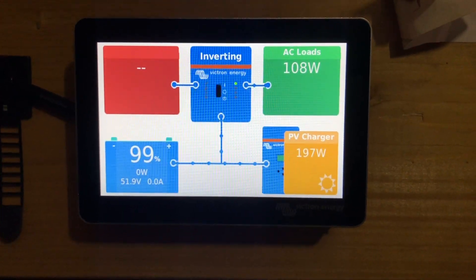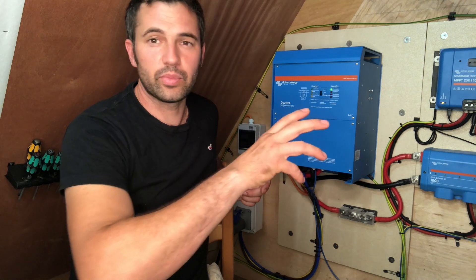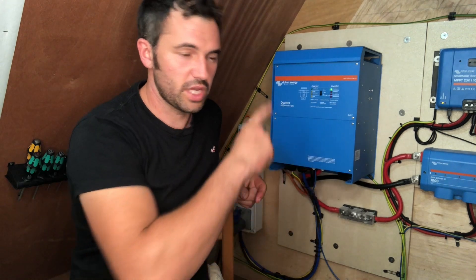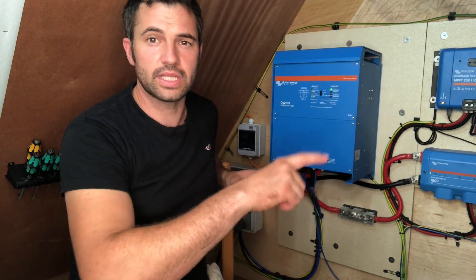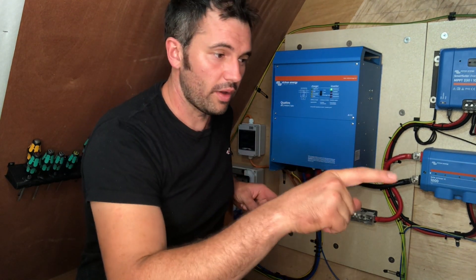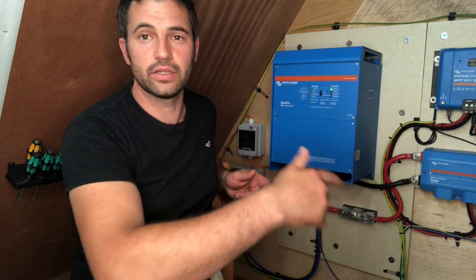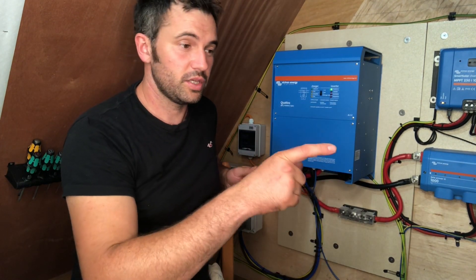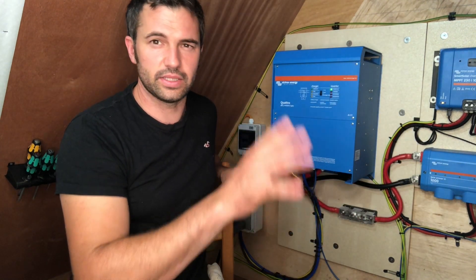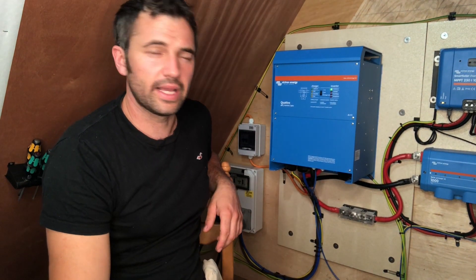That touch screen up there is so cool. You can program this to work with the Victron app so you can switch it off from indoors basically. If you want to turn this off or work on certain parameters you can set it in the firmware - you can go online and fiddle with it. So if you wanted to move the amperage that your generator can give this, you can actually do that from there. We set the parameter not to because we don't want to do something by accident - we want to keep it set at 20 amps. But the options are there, it's really cool.